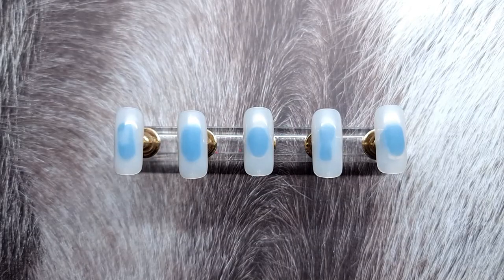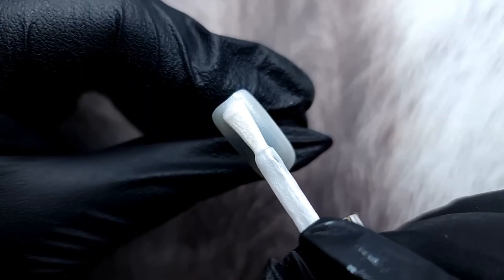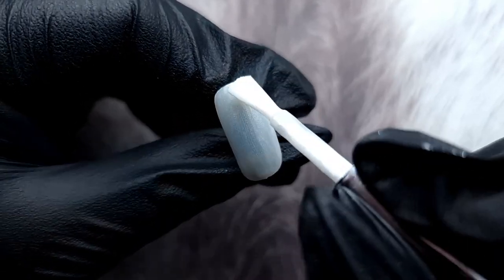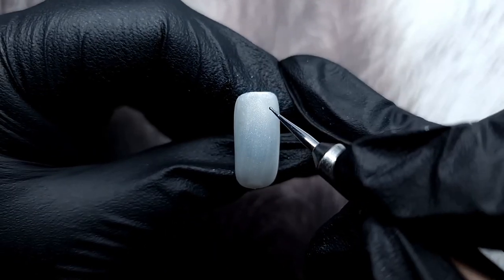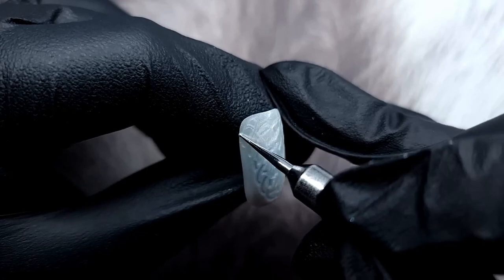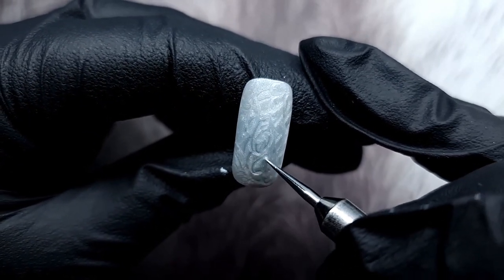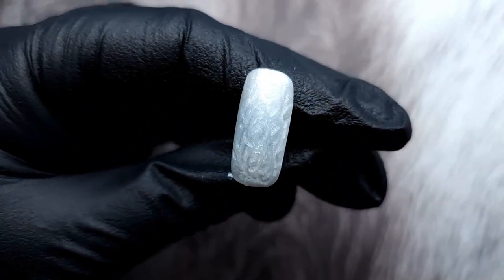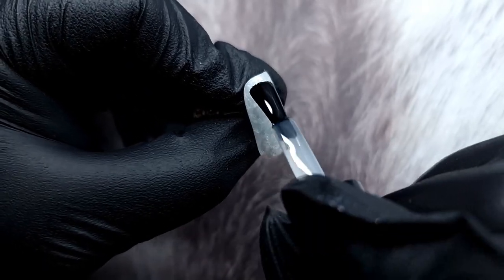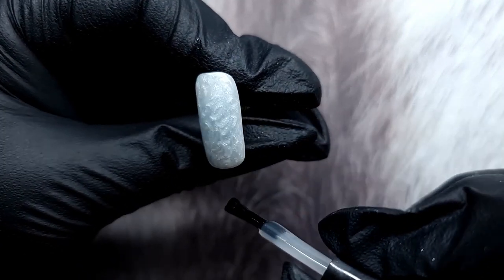On all five tips I'm going in with one layer of that Whisper White and I'll cure that for 60 seconds in an LED lamp. Then I'm using a dotting tool from the Vice Versa brush — you can use any dotting tool as long as it has a really tiny head. I'm applying another layer of Whisper White and without curing I'm creating these circles, making texture on it — it looks like a frozen surface. Before putting it in the lamp, let it settle for about 30 seconds so the texture can smooth out.